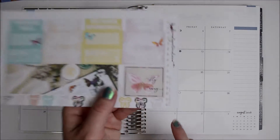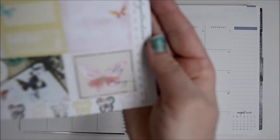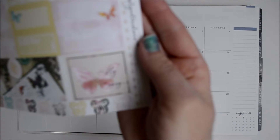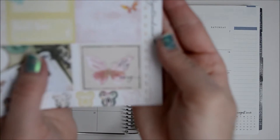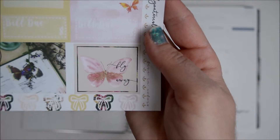There's a sticker right here — perfect, it's so pretty. It just says 'fly away.' And then you've got a bunch of bow stickers down here at the bottom.